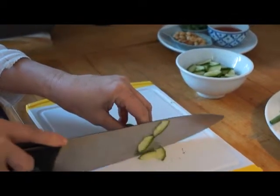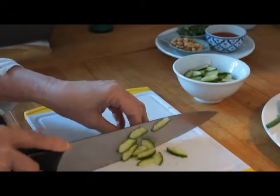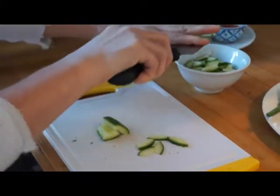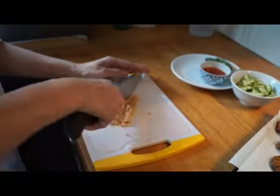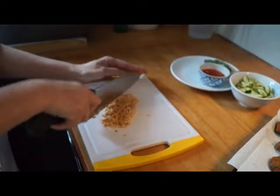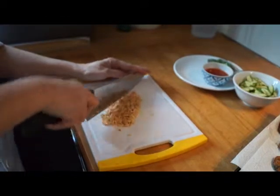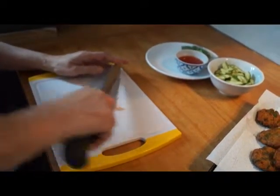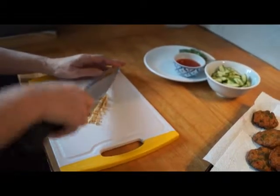Here we have a cucumber which has been cut into quarters. The seeds have been removed and my mum's finely slicing them. At the moment my mum's chopping up the peanuts to sprinkle onto the chilli sauce. You can also use a food processor to crush the peanuts or you can use the end of a rolling pin.